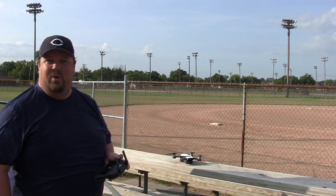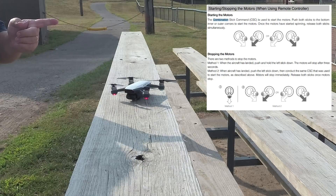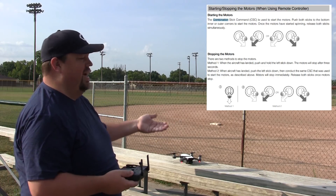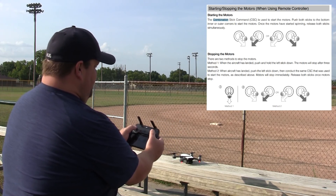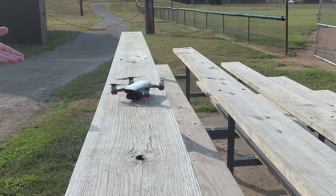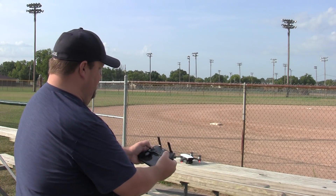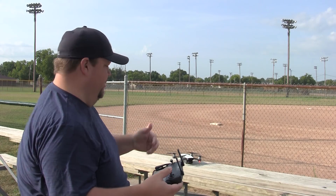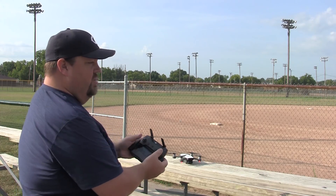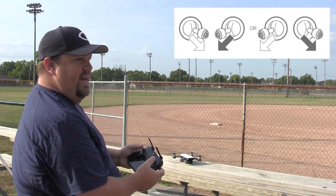The other way is using the combination stick commands to start and stop the rotors, but not actually take off and land. One of the ways is you do down and out — you'll see it starts the rotors, but it's not actually taking off. If I want to stop them, I can just do the same thing again. To stop it you have to hold it for about a second and a half.